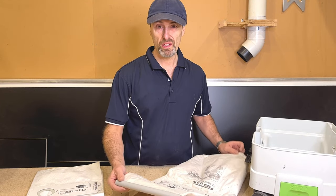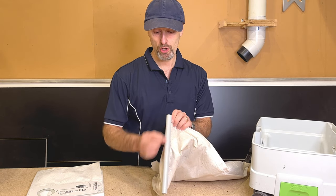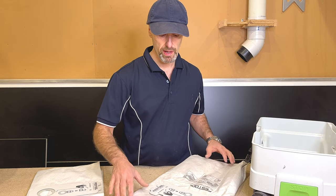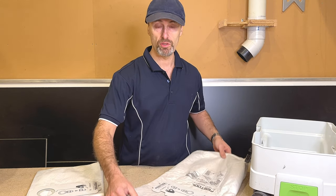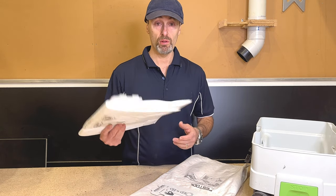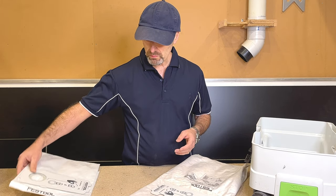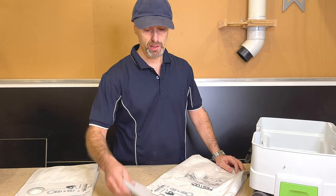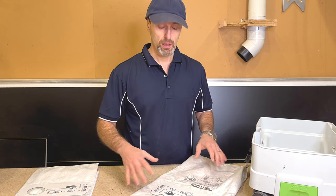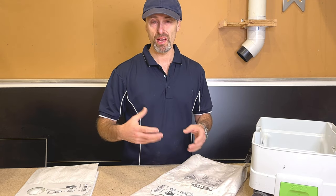There you go - quick, easy, cheap. All it needs is a little bit of conduit with a saw cut in it, put in the end of your vacuum bag, ready to reuse again. These bags can be quite expensive and you usually have to buy them in a pack of five. By doing this you're going to get a lot more life out of it, as long as you empty it regularly. Never let it get really packed and full because it becomes a bigger job to empty.